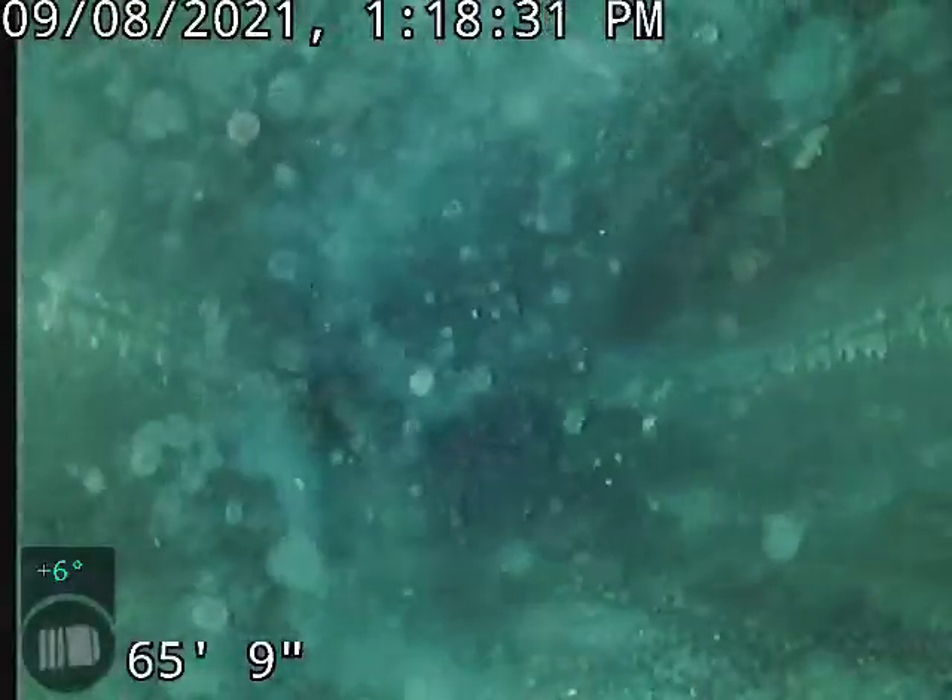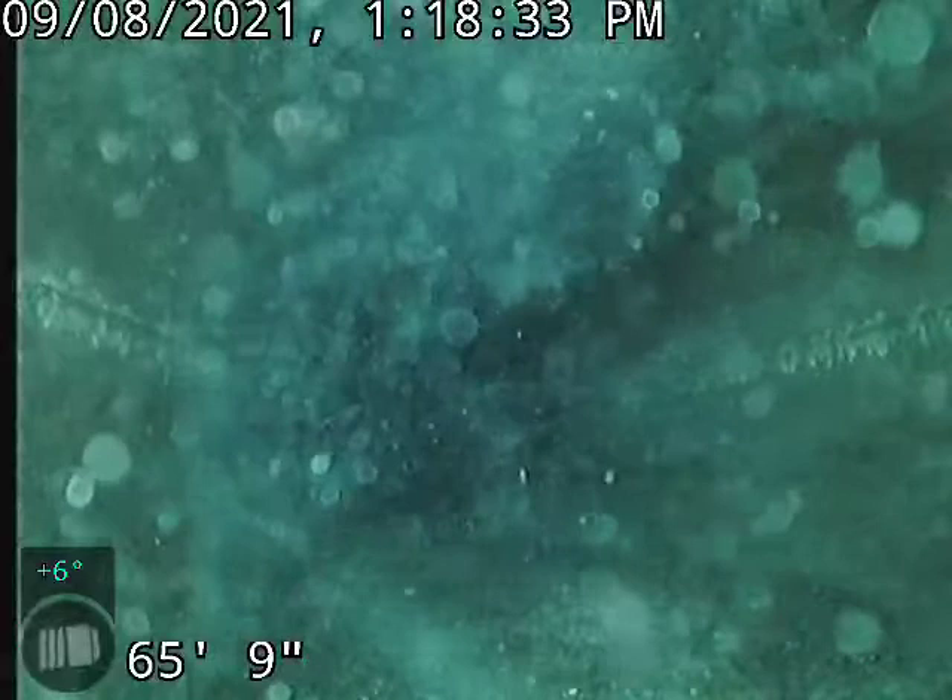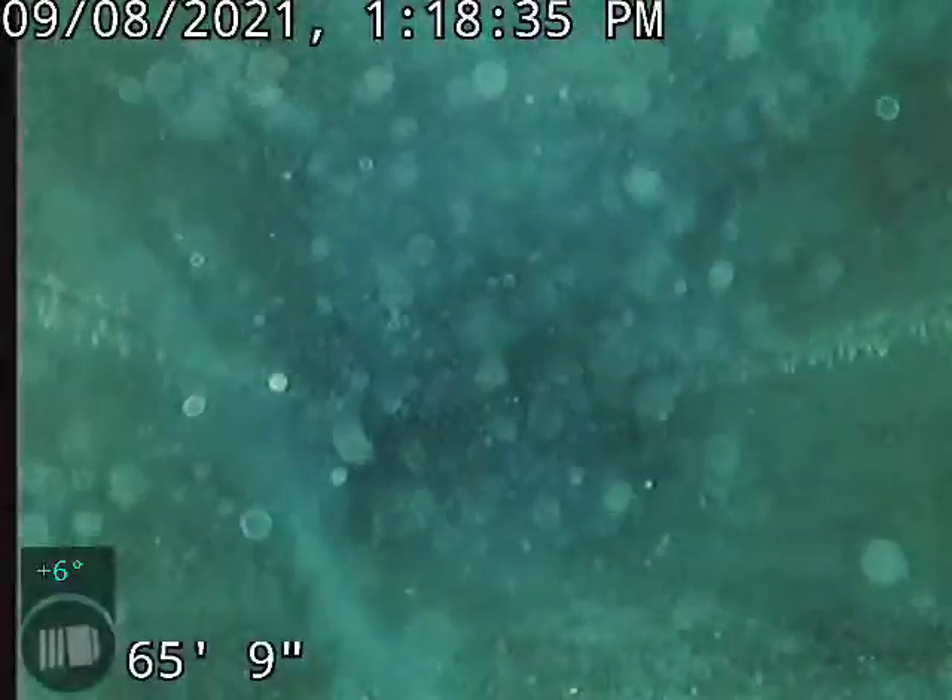Hi, this is David with Bullrich Plumbing. 2721 Van Lennon, doing a camera inspection of the main sewer line.